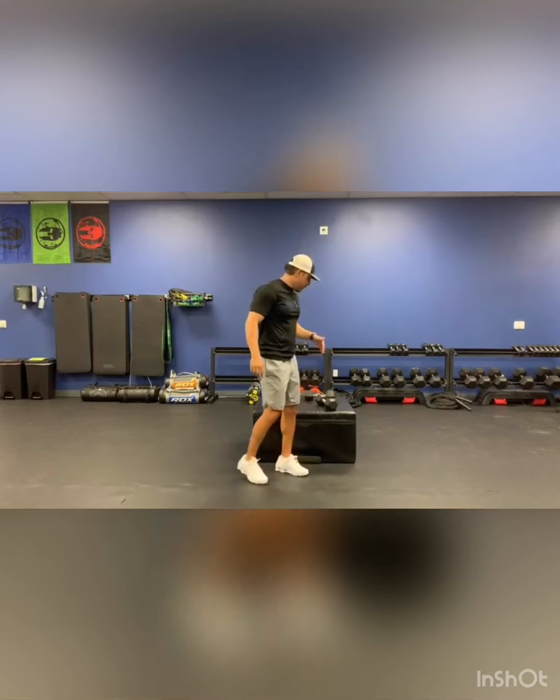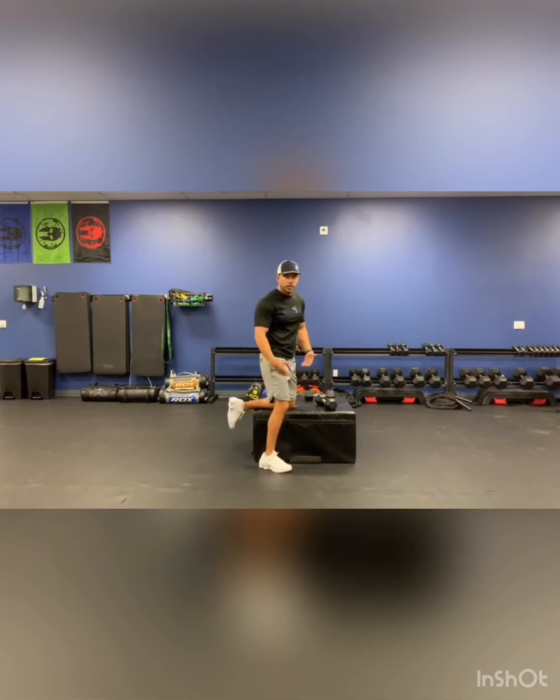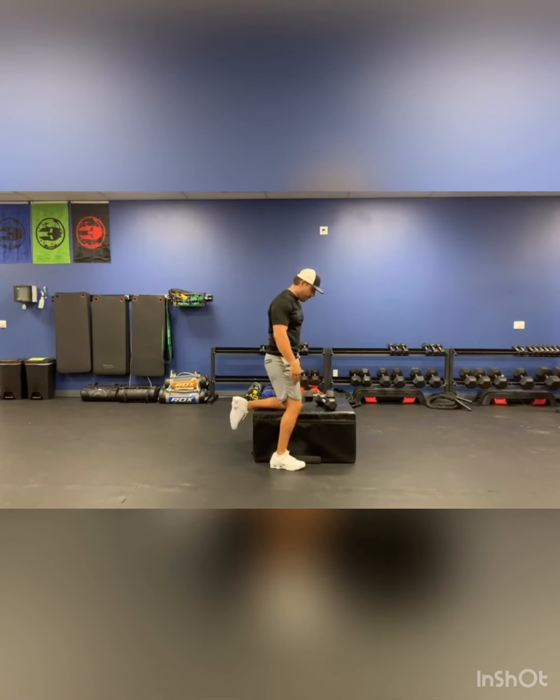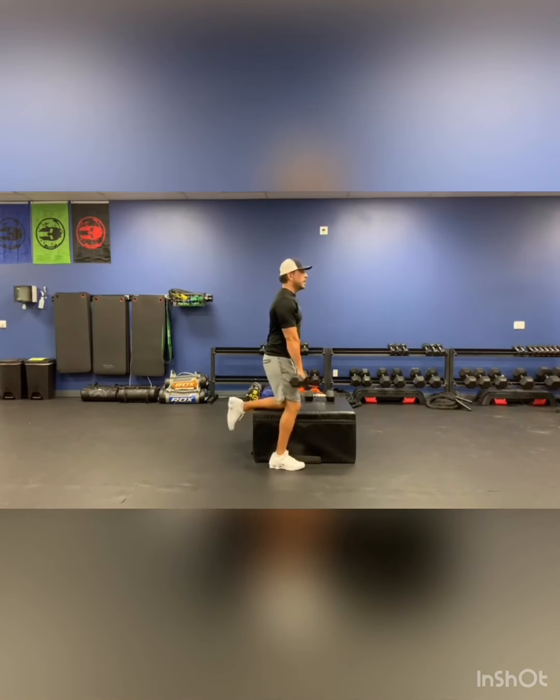The first one is going to be a stiff leg deadlift. I'm going to use a bench to spice the workout up a little bit. Obviously you can do it on the floor or without the bench, but this will help. I'm going to stand with one knee on the bench, the other one nice and straight, grab my dumbbell, and do a stiff leg deadlift.